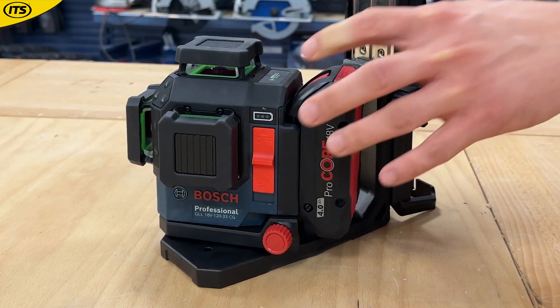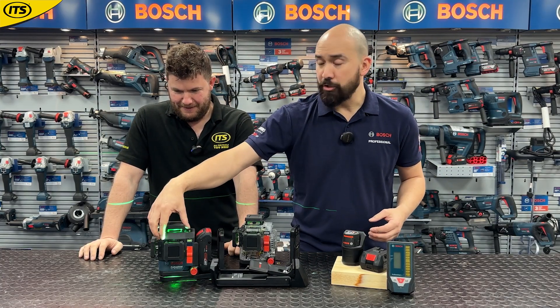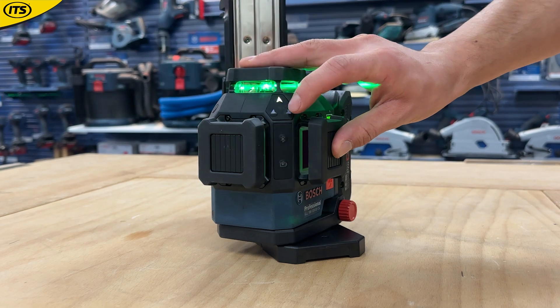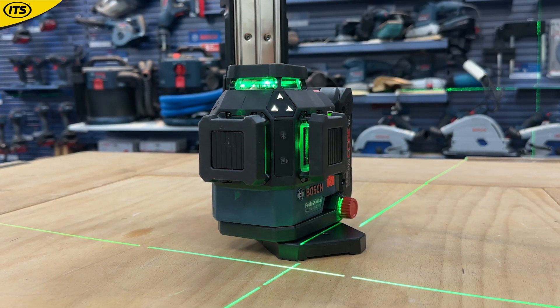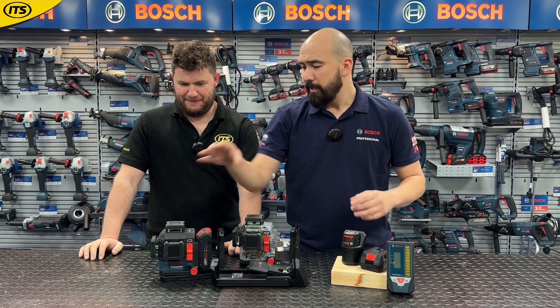It's an 18-volt three-line laser. If I switch it on very quickly you'll see — you've got these three aperture windows. I can toggle the lasers on like that, and you can see that this projects 360-degree cross lines. I'll switch that off so it doesn't get in our eyes.